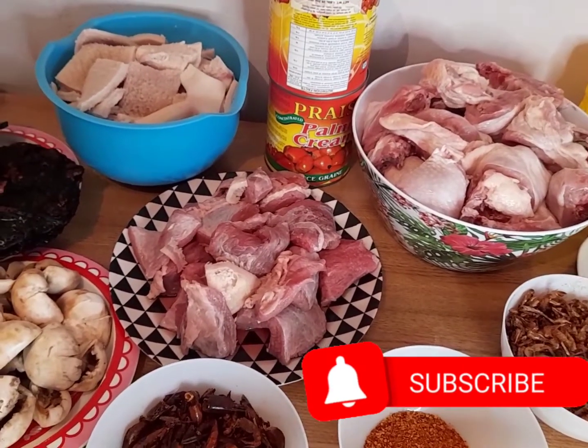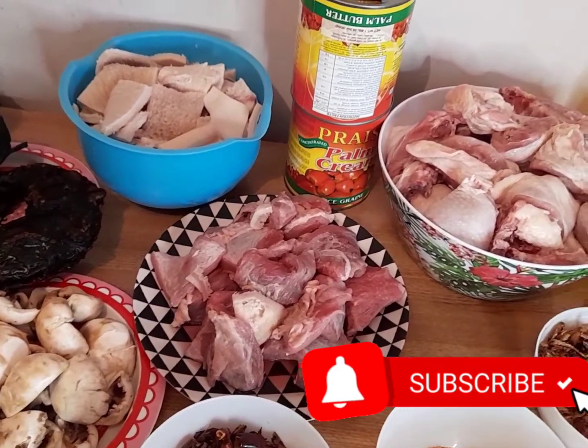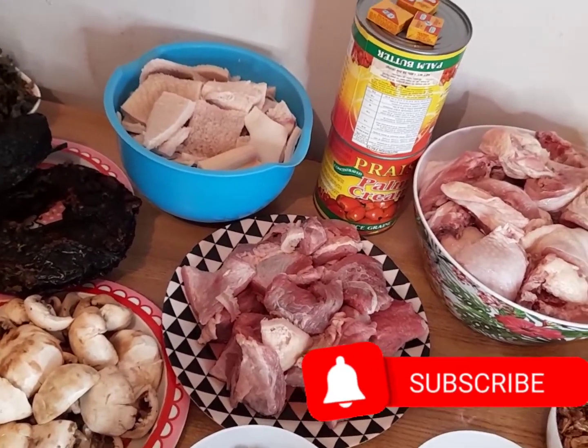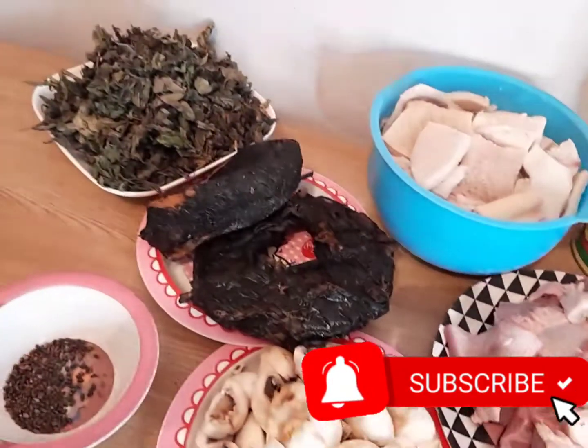Look at the ingredients we are going to use. We have chicken, crayfish and jumbo crayfish, pepper, fresh ishaki, mushroom, and river fish.